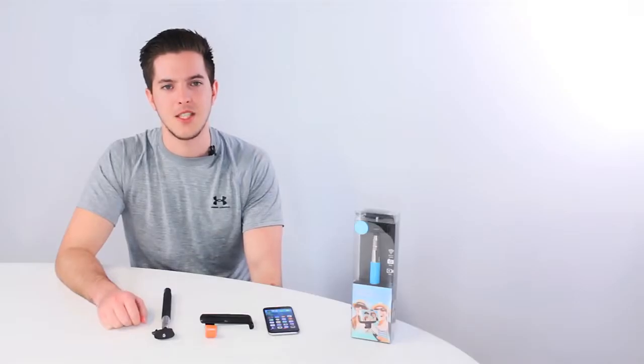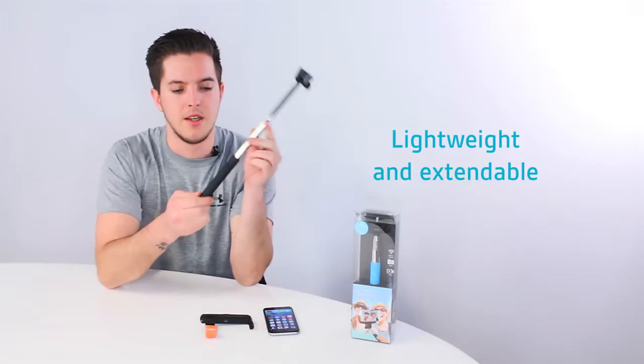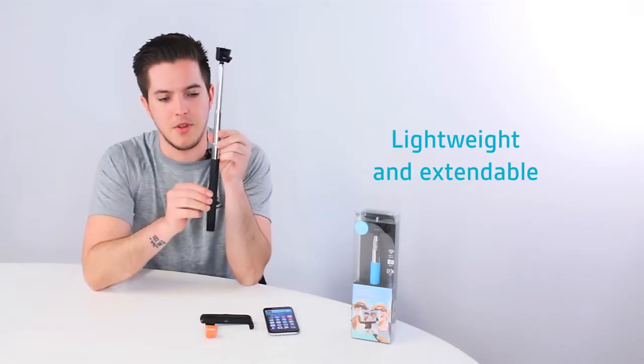Hi guys, I'm Matt from Kitvision. This is the first look at our Bluetooth Selfie Stick. The Bluetooth Selfie Stick is made using a high quality steel tube and uses a soft touch rubber grip as the handle.